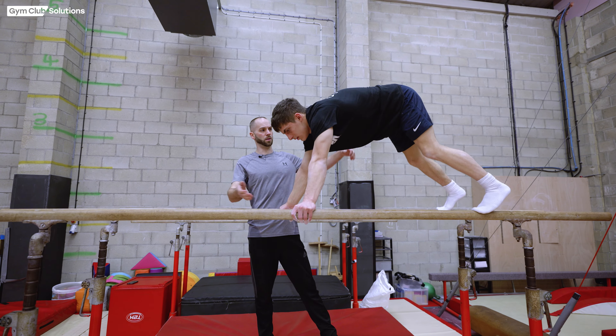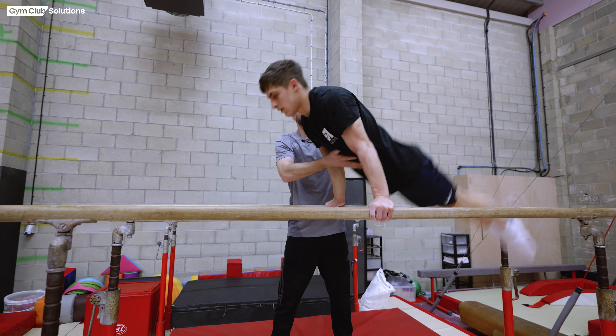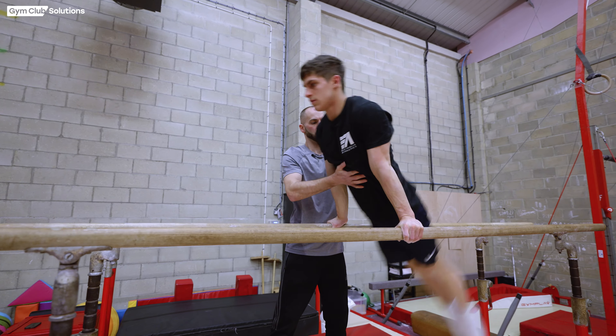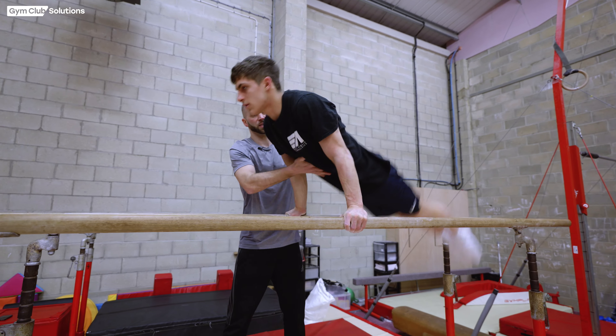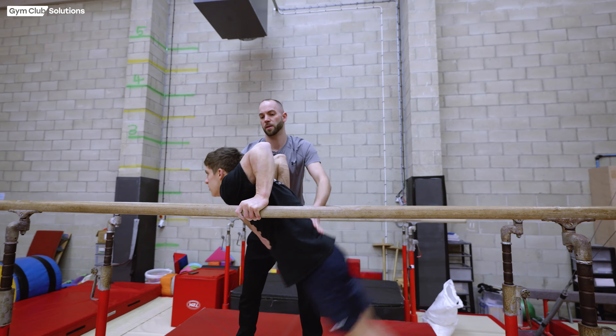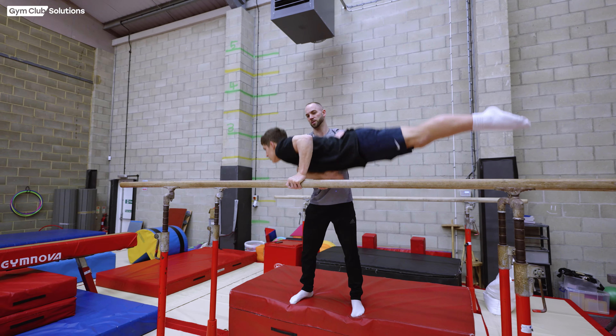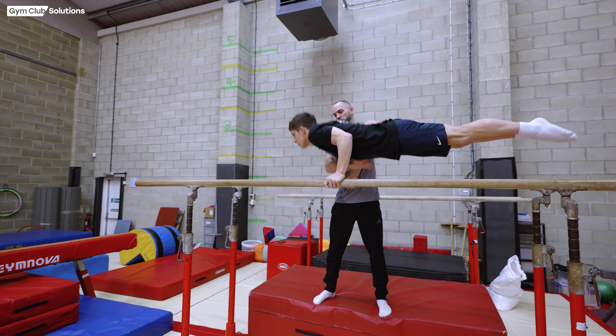To support the forward pump swing, I put one hand on the gymnast's front and one hand on the gymnast's back, assisting them in the dip down and mainly assisting as they push back up to support at the front. The hand at the back is pressing the hips forward to allow them to maintain a straight body shape.